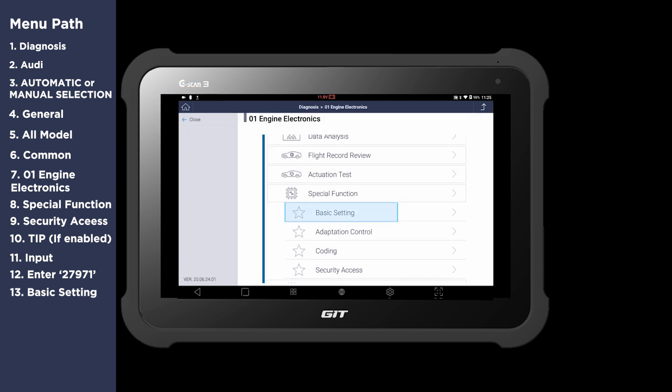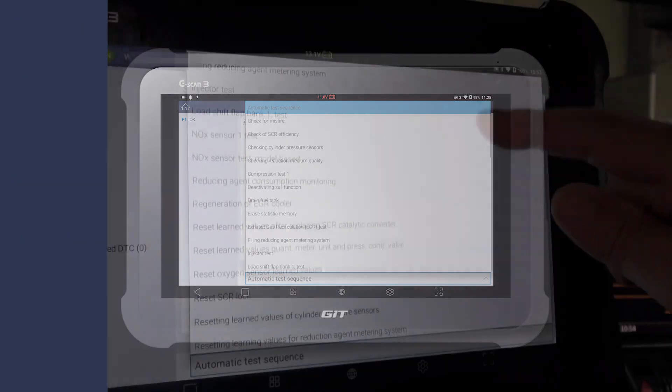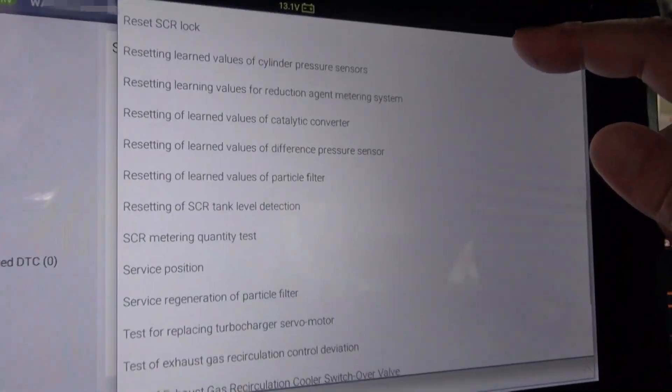Select Basic Setting. Hit the function tab and scroll down to search for Service Regeneration of Particle Filter.